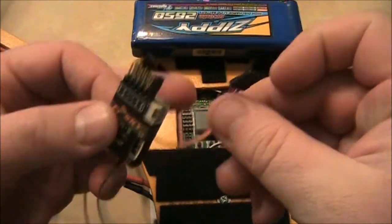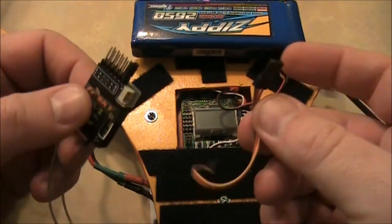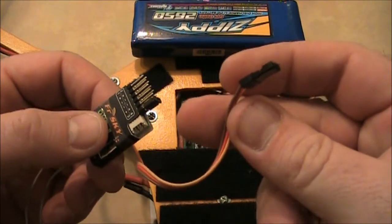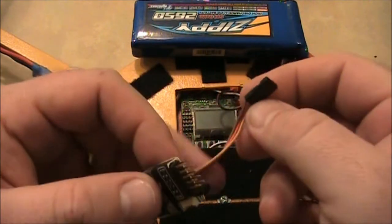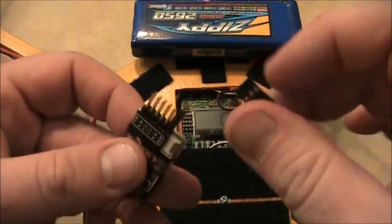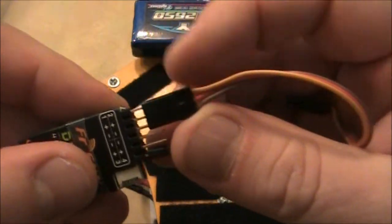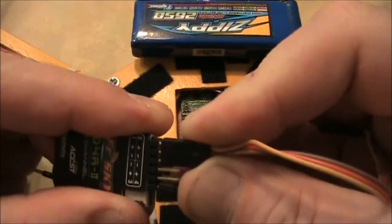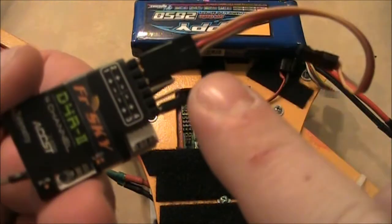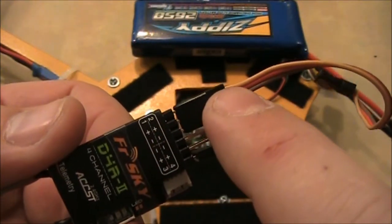You're going to need a little cable like this — they call these servo leads, just little three-pin connectors. The colors don't matter if you have red, black, and white, or brown, orange, and yellow. The main thing to remember is that black is always ground and brown is always ground. We're going to hook this up to channel one on the receiver. Hook up the brown to the negative, the orange or red to the positive, and the yellow is your signal.